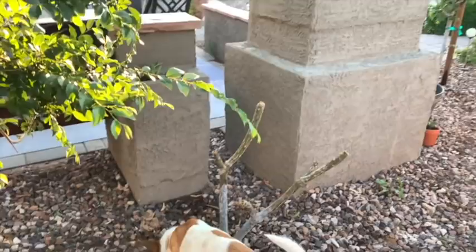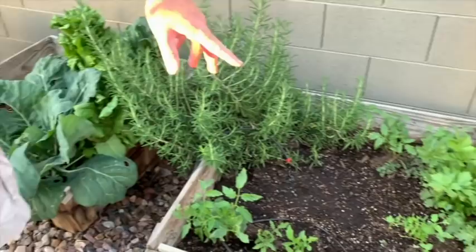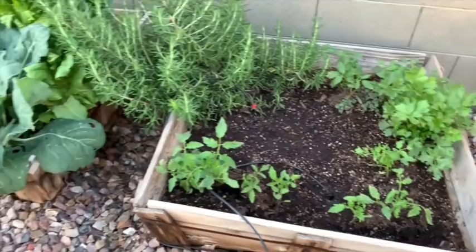Plumeria, in case you don't know, is the Hawaiian flower you get when you get off the plane and they give you a lei. It's not flowering yet, but this area has broccoli, lettuce — I've already pulled a lot of the lettuce — cilantro, parsley, rosemary, and tomatoes. Anyone who tells you things don't grow out here in Arizona is wrong.